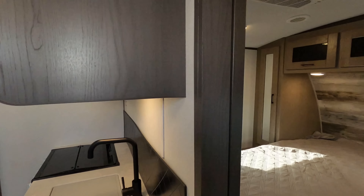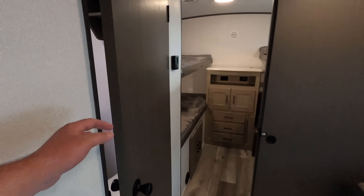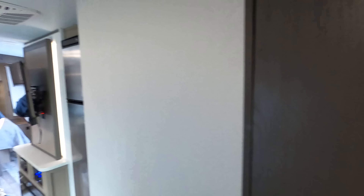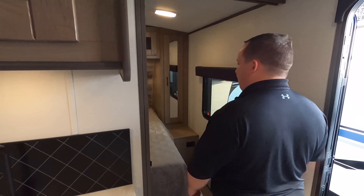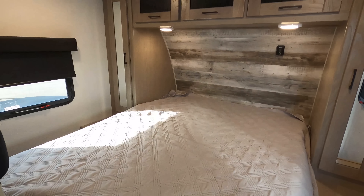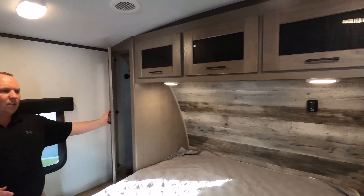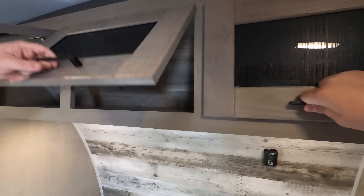Wow, looks good in there! Here's the front bedroom, kitchen area, living area, dining area, bathroom, and the bunk room. If everyone could do us a huge favor — leave in the comments below three things you like and don't like about this unit. Let's start up here in the master bedroom. It's quite nice — you have a door, a TV mount, windows with slow-rise shades, and I like the way the cabinetry looks with that rustic style.